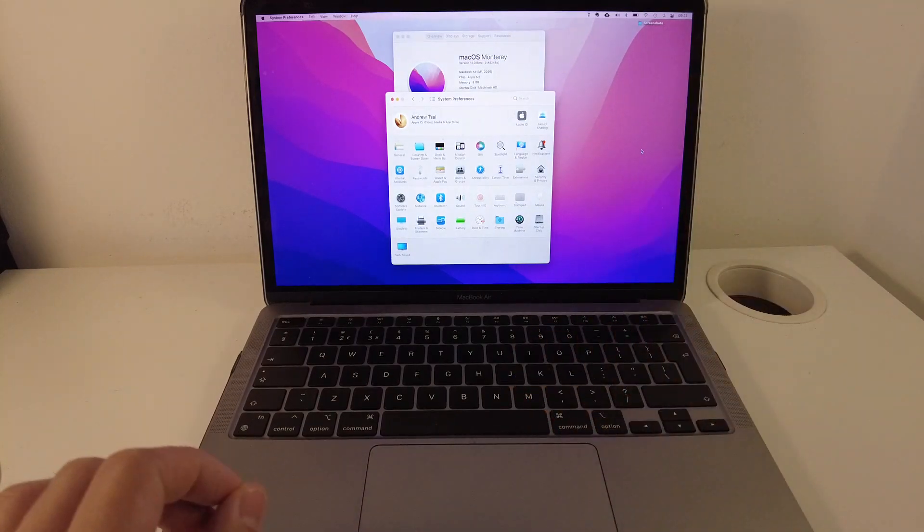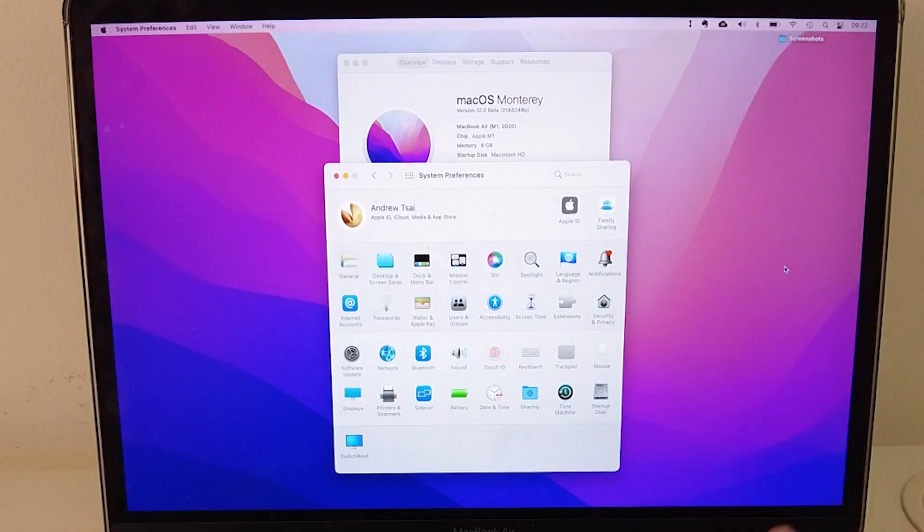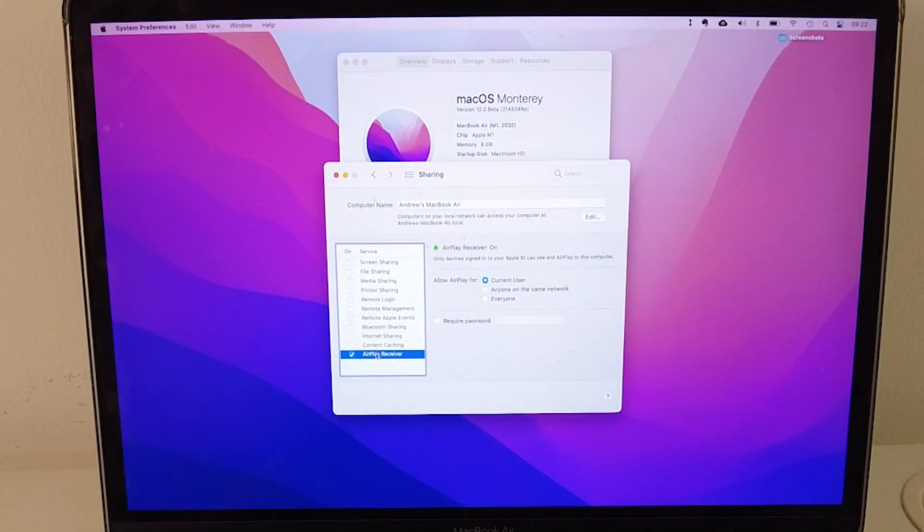I'm just going to show you how to enable it. One of the first things you'll need to do is go to the Sharing section under System Preferences. Click on the Apple logo and then go to System Preferences — we have the Sharing function here — and then we just have to make sure that AirPlay Receiver is turned on.